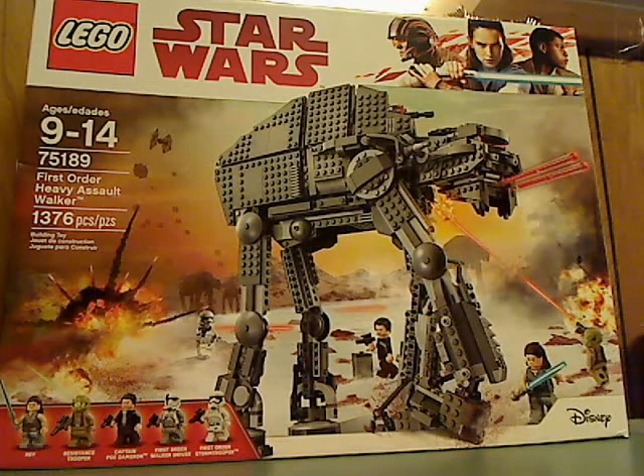Well hello everyone, I'm here with another LEGO Star Wars The Last Jedi set review, and this one is on the First Order Heavy Assault Walker.